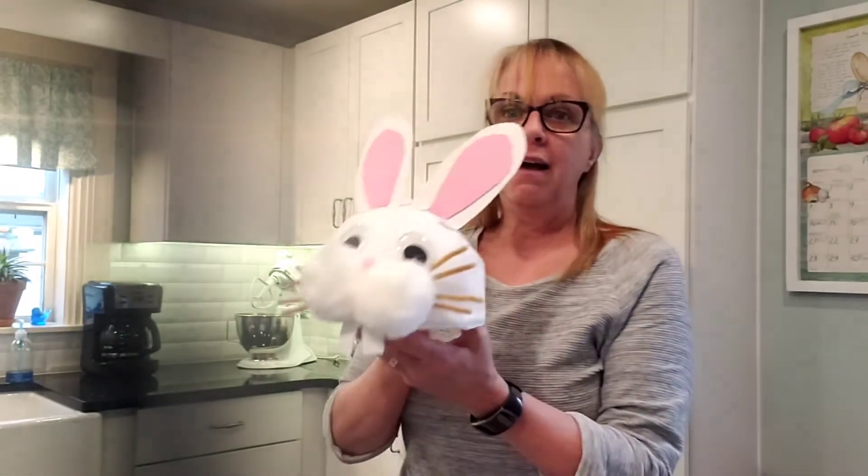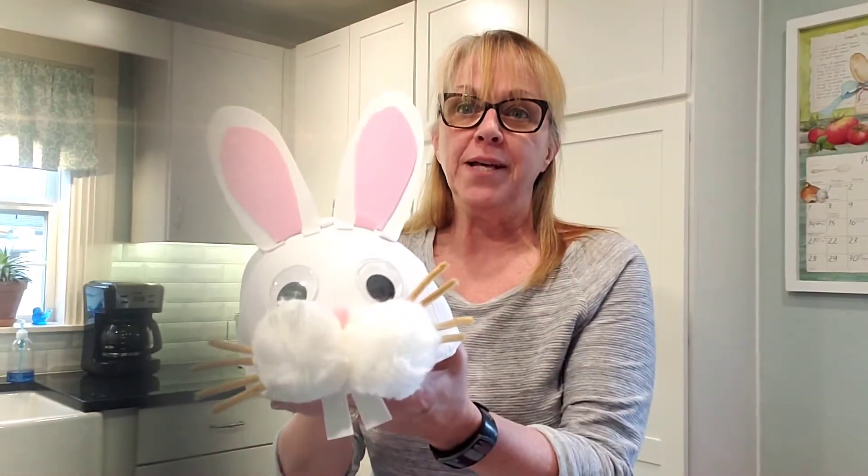Thanks for joining me. Today I'm going to show you how to turn a ball cap into a costume. In this case, it's going to be a white rabbit.